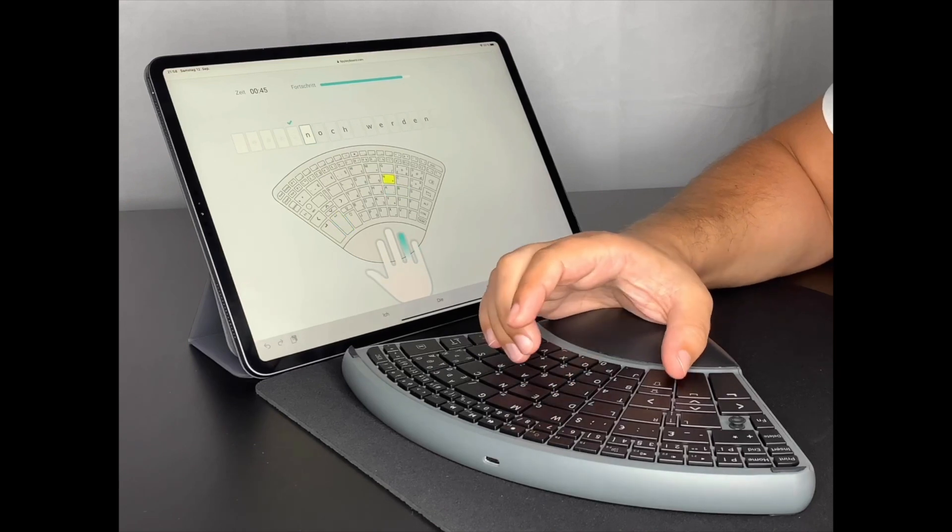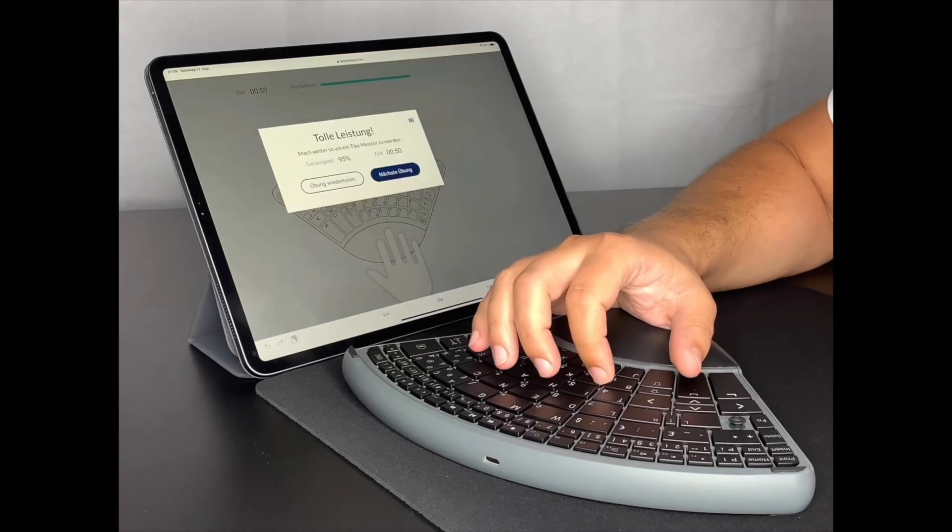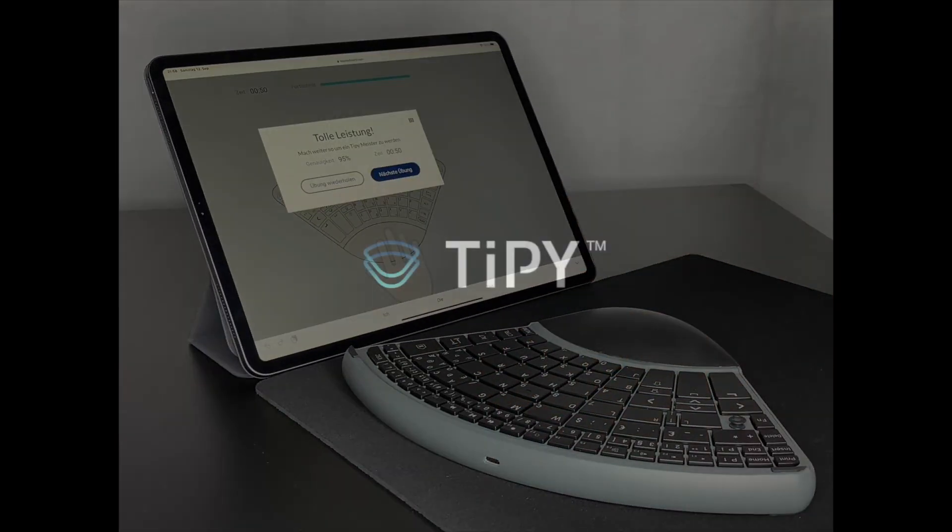Therefore, your hand is resting on an elevated hand bed in an ergonomic hand position. So find out more about Tippy at tippykeyboard.com.